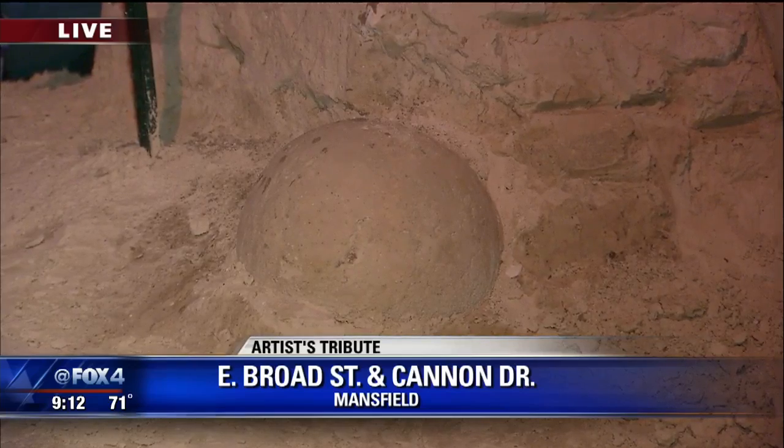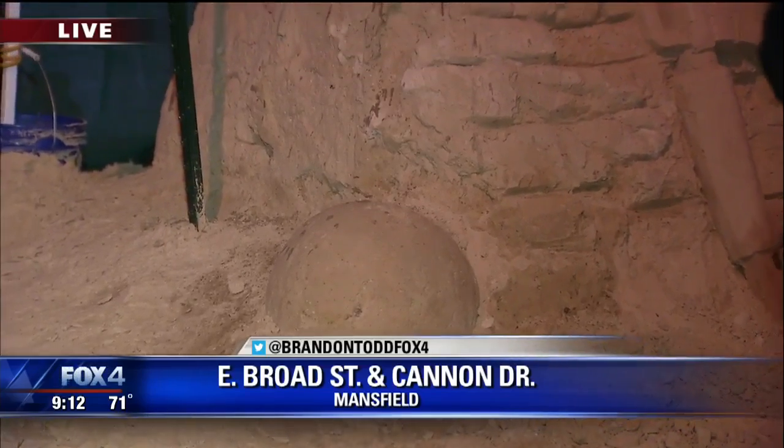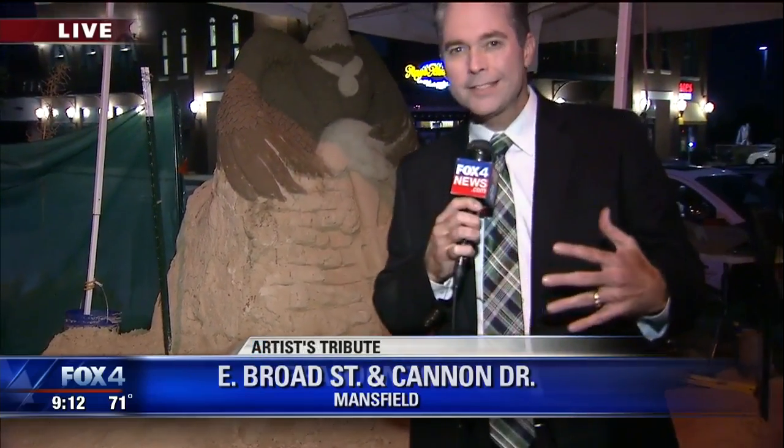Back out live — what we've shown you in this story with this sculpture is really only half of it. There's a lot more that he has to do, including this whole side over here where he's going to add the parts with the Marines and the Navy, and he expects to have it finished by Memorial Day. Pretty cool — just in time. Brandon, thank you.